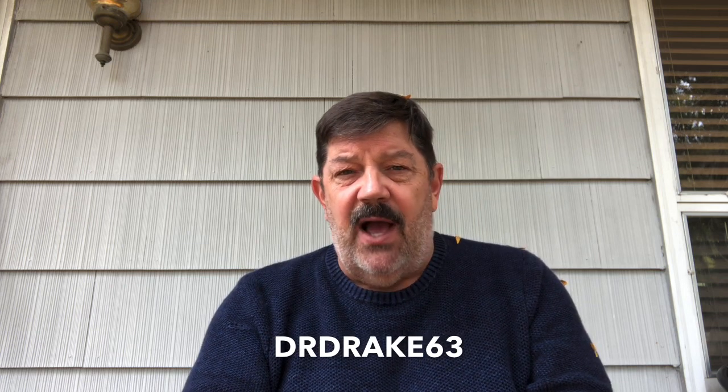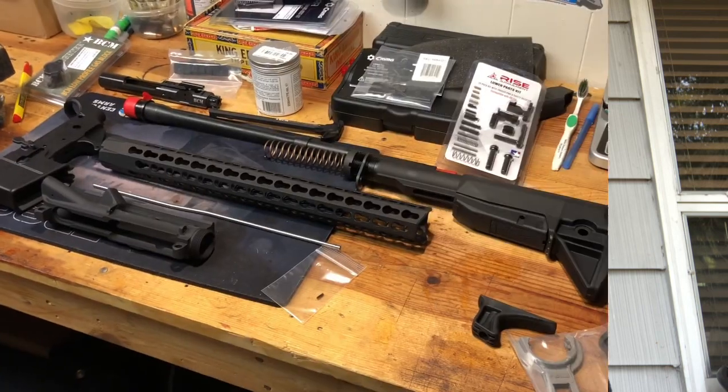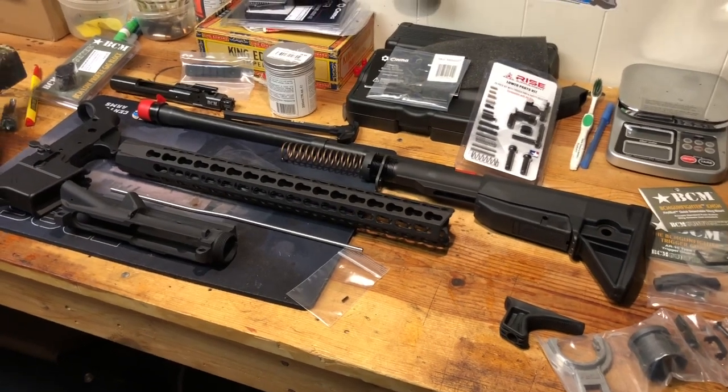Hey guys, it's Dr. Drake 63 here and I want to welcome you back to my channel. Today I want to talk again about those black rifles — ARs — and a little bit about building to whatever your use is or whatever your philosophy is. By 'building' we're obviously talking about assembling from parts, and I'll show you the parts I'm using with this latest project, which is intended specifically for accuracy-based coyote hunting.